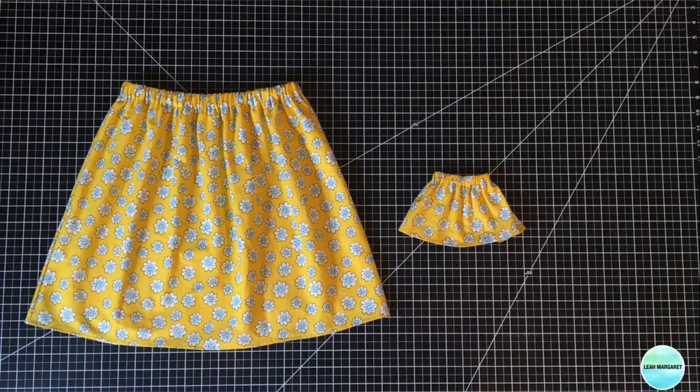Here is the finished skirt, along with the Welly Wisher skirt I made in my last tutorial. If you enjoy these kinds of tutorials, please give this video a thumbs up, and if you're not already subscribed, please hit that subscribe button. As always, thank you for watching — see you next time!